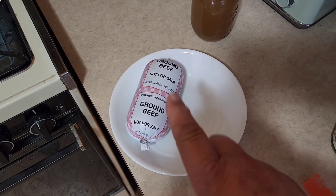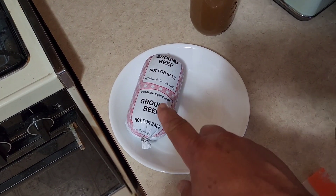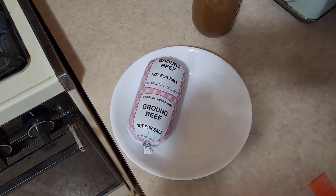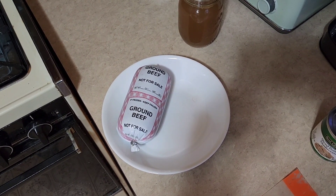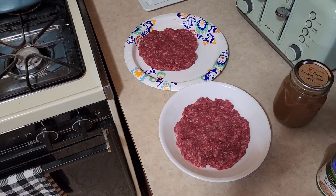We've got some of our good Nebraska ground beef thawed out. We're going to cut this open — this is a one pound chub. We're going to make two half pound patties out of this. Got our two big burger patties made out; I just press them down in the plate.